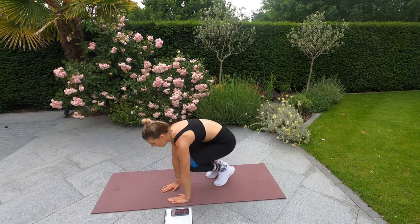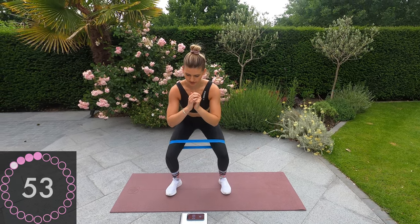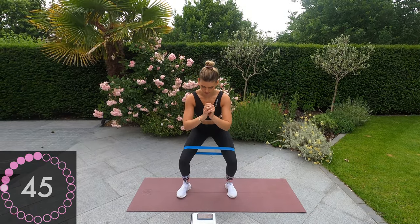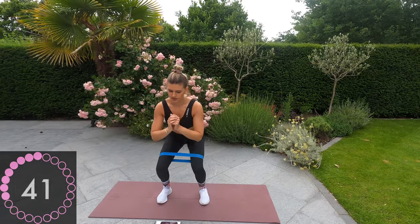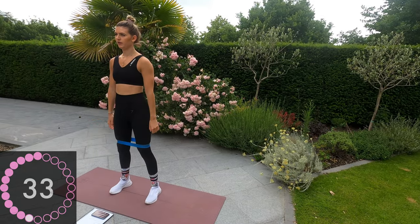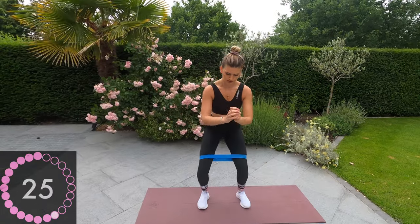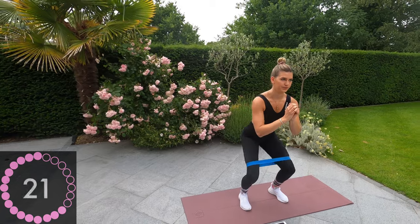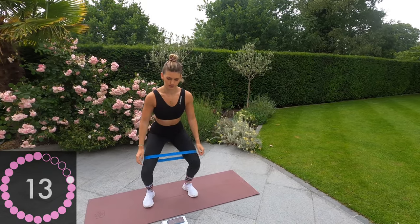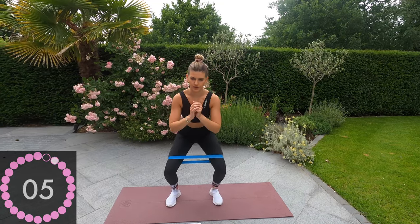Well done, guys — now we're going up onto the floor and we're going to squat and then three pulses. Up and squat: one, two, three. Up and squat down: one, two, three. 20 seconds remaining. Three, two, one.